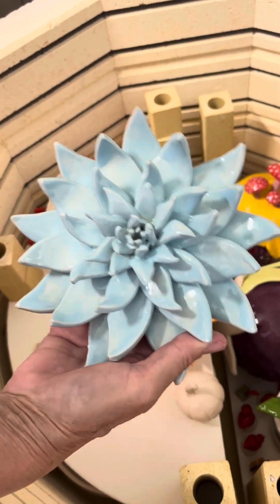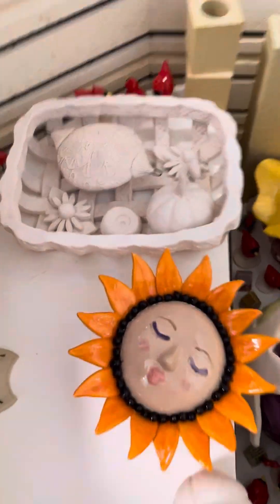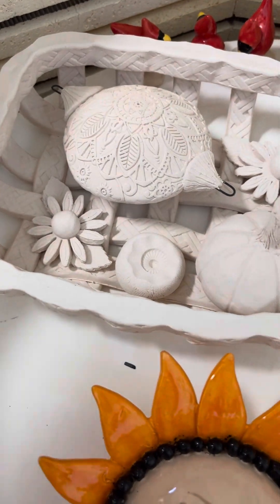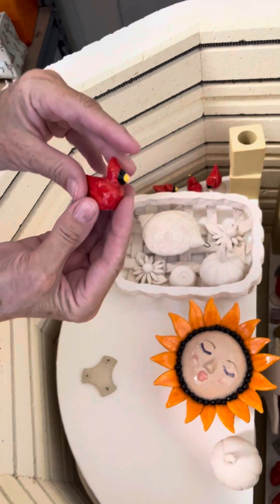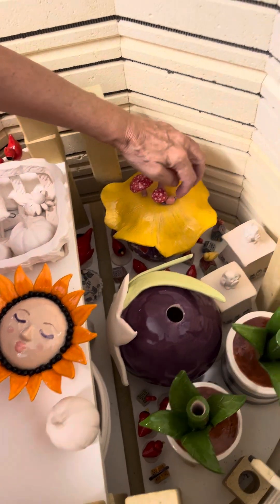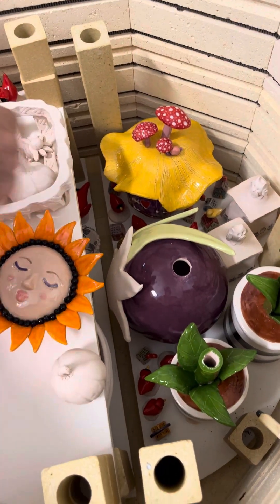Beautiful flower — there's a flower, my favorite color. A basket full of pumpkins and flowers and an ornament. Some cardinals — they were very popular this year. Oh, and that's a snail. I'm looking forward to seeing that.